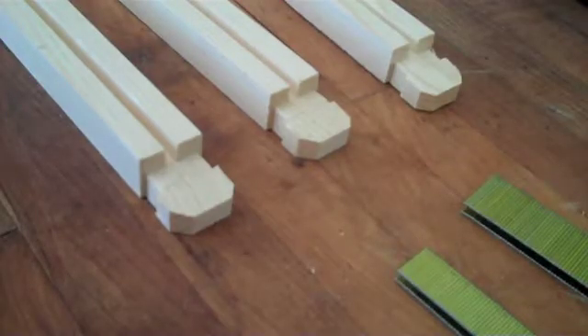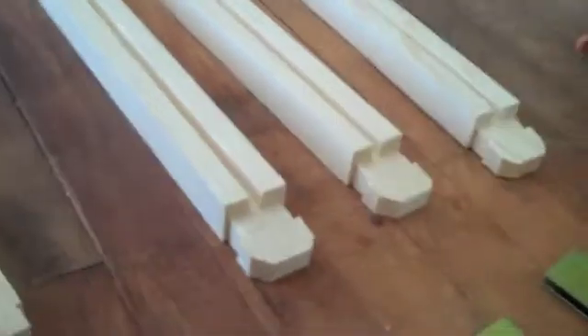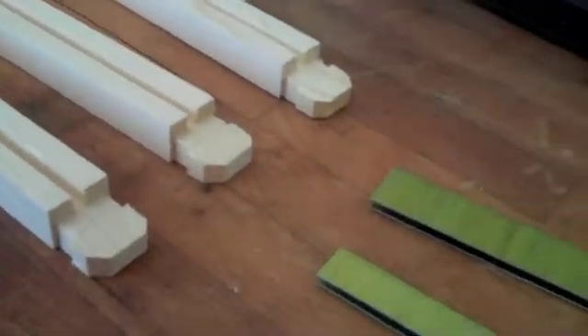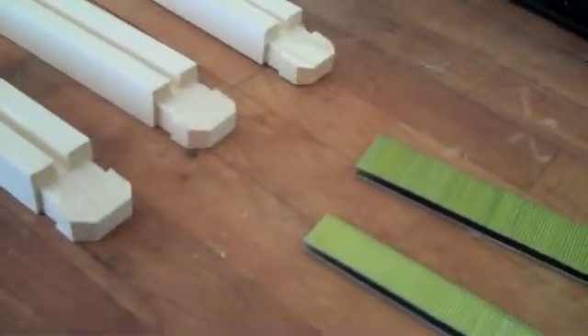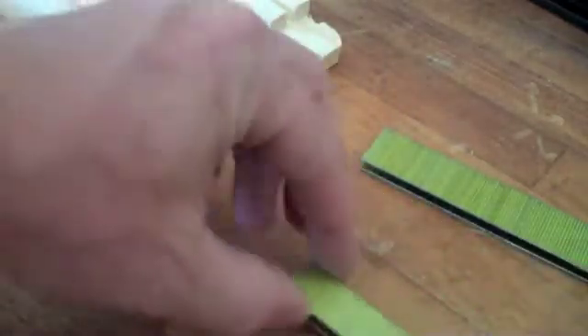Hi! This is a great tutorial on how to assemble wood frames. I've laid out three wood frames, the tops, and these are grooved frames. I've got two different sizes of staples — one inch and one inch and a quarter.